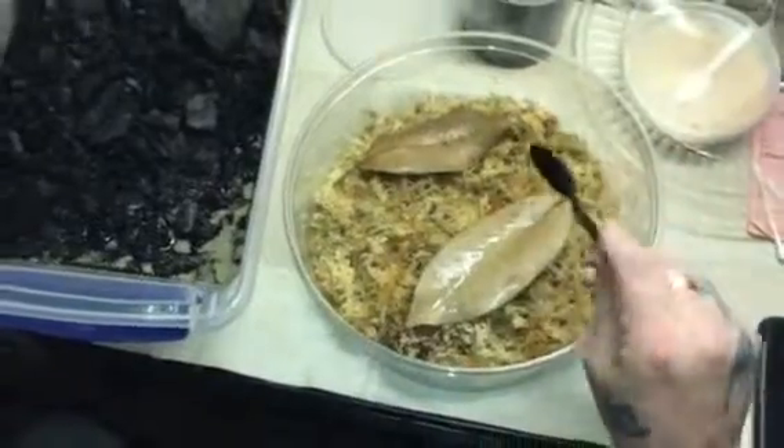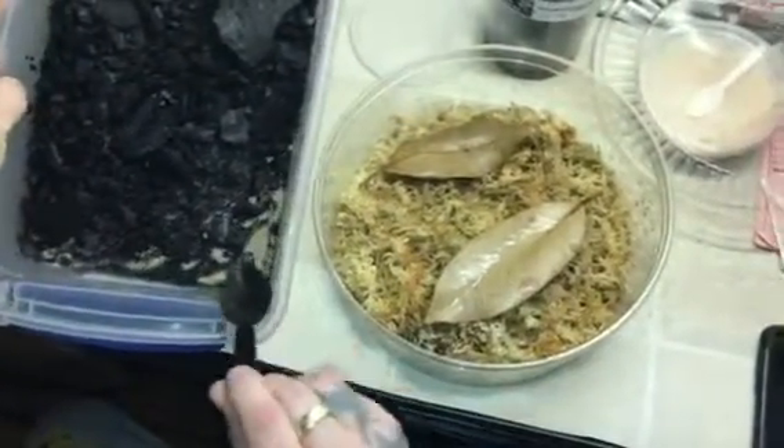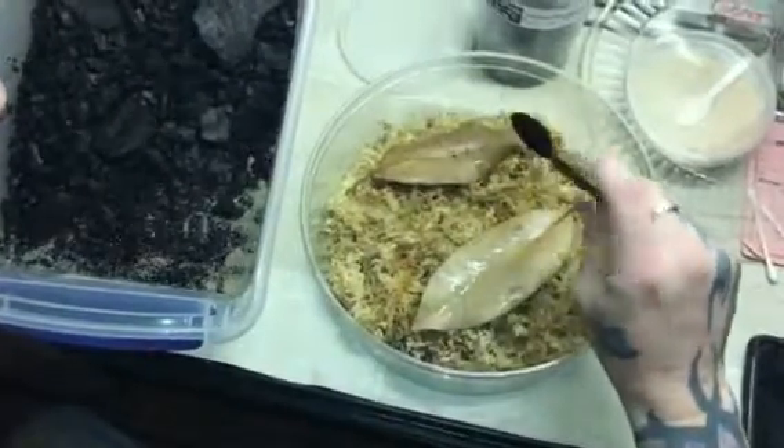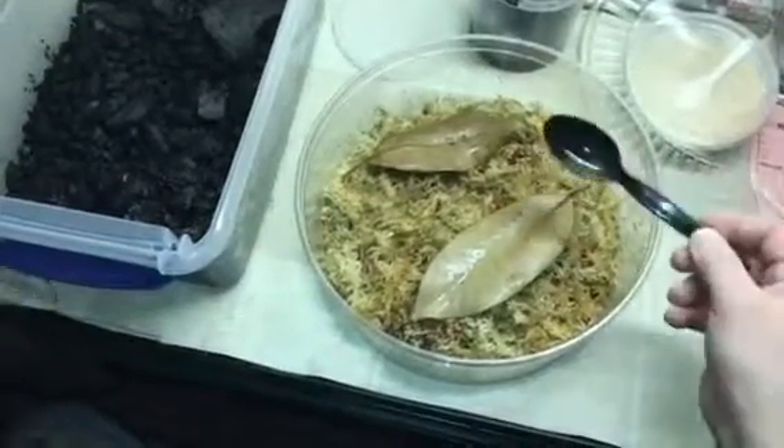And as many as there are, it's really surprising how fast these little guys go through them. But like I said in the other video, we do this for about a week before we start them on Melanogaster fruit flies.